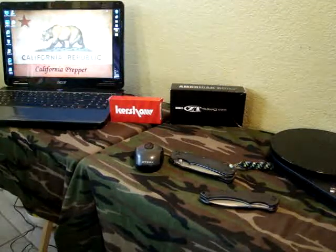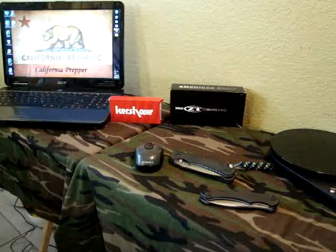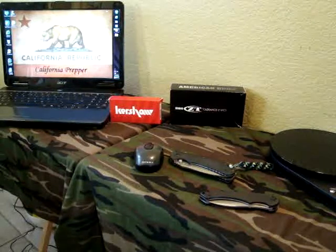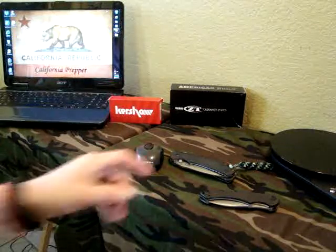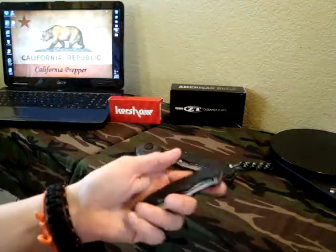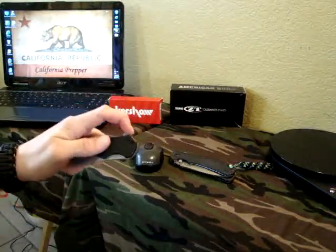Hey there YouTube, California Proper here. I am having to send a couple knives into Kai for some warranty issues. This knife I gave to my younger brother — it was a prize from Davematic1's contest. This is the Kershaw Compound.